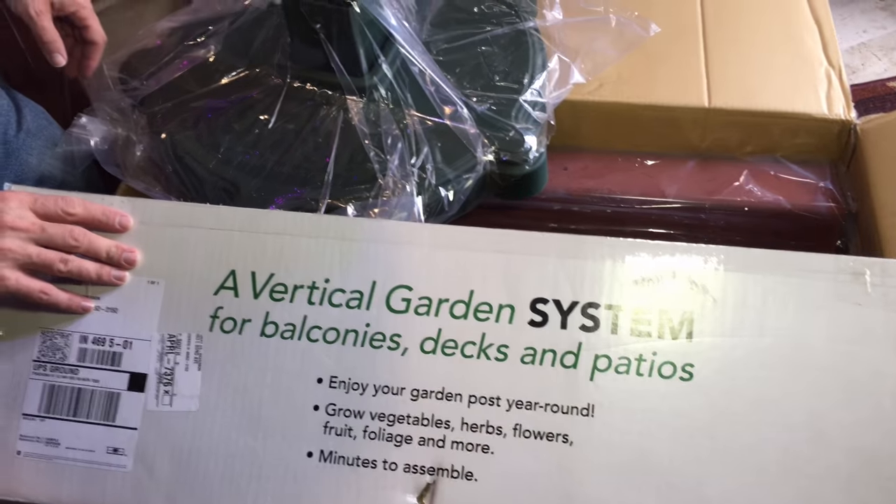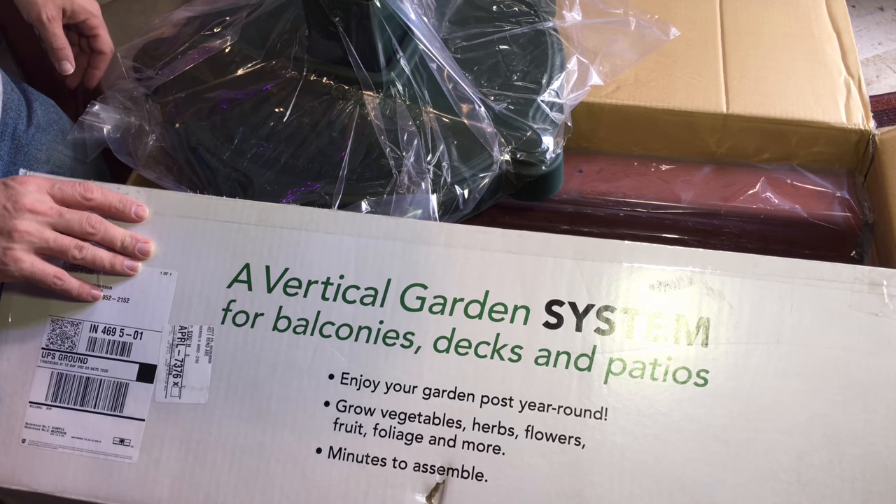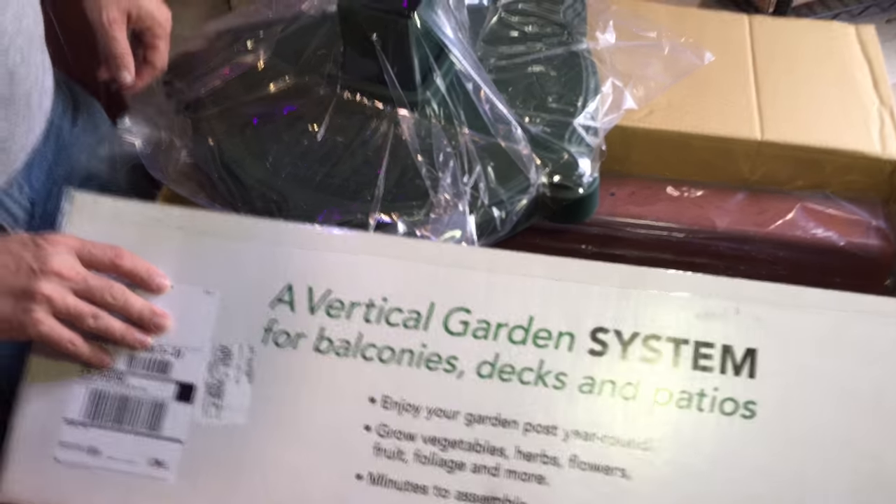Everything you need to get growing — your herbs, your vegetables, your flowers, foliage, fruit, and more. All in one box, minutes to assemble. Thank you for watching and have a great day.